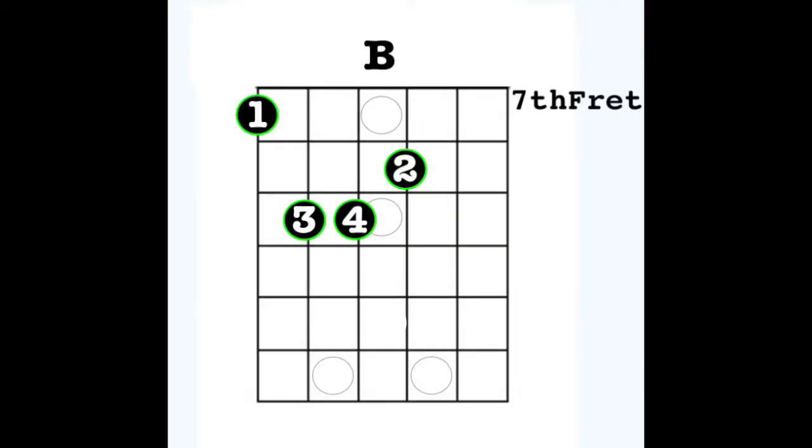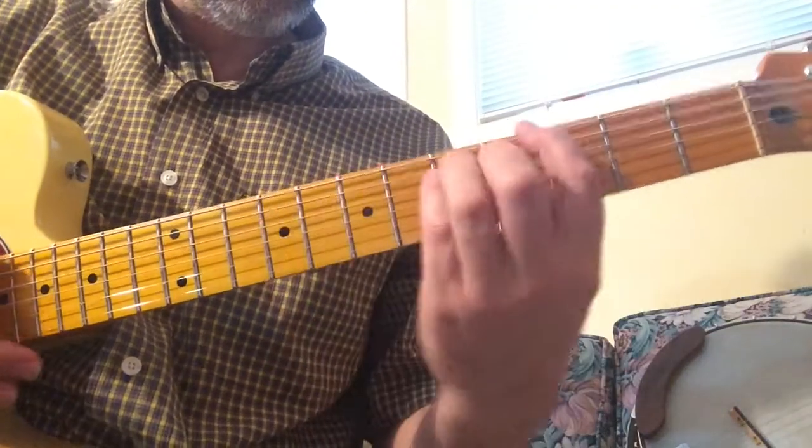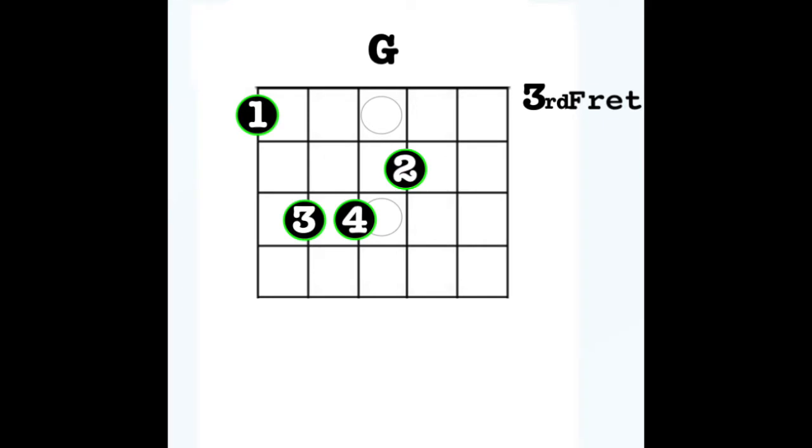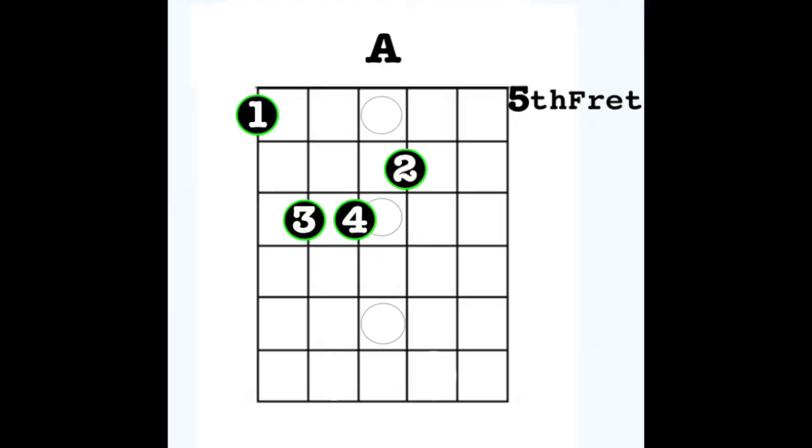So this is the 7th fret B, then down to G at the 3rd fret, and an A on the 5th fret, and up to the 12th fret E.